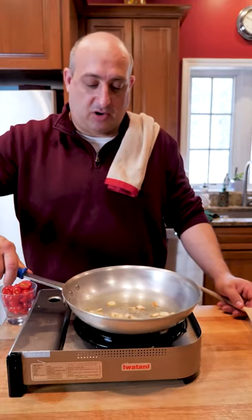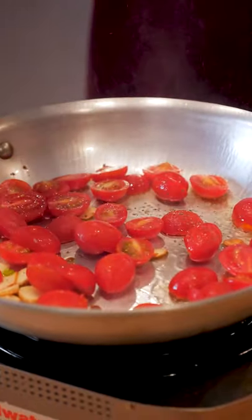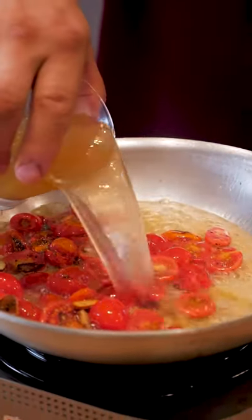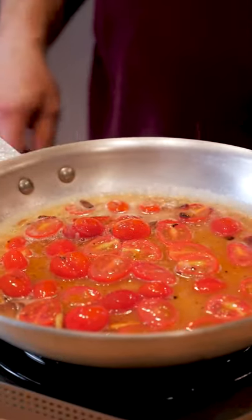Now that we got some color to our garlic, we're gonna add our tomatoes, add a little salt and pepper, and we're gonna add butter. Add some chicken stock. Now we're gonna let that simmer for about 5-10 minutes.